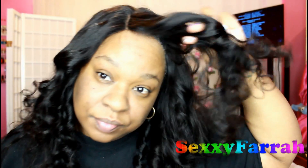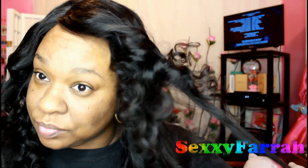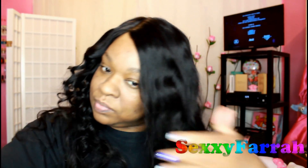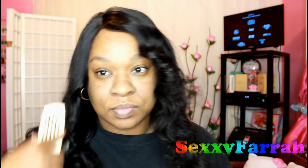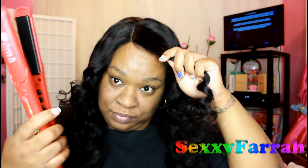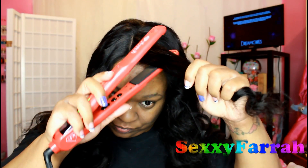Here is its natural state, then I went ahead and curl-wanded it using the smallest barrel on the Irresistible Me curling wand. This is what the curls look like — I really didn't like how tight they were. You see me laughing about it because I just did not like the way that looked. I mean, it was pretty, it curled beautifully, and I'm sure those curls would have held up for a very long time, but I just wasn't feeling them.